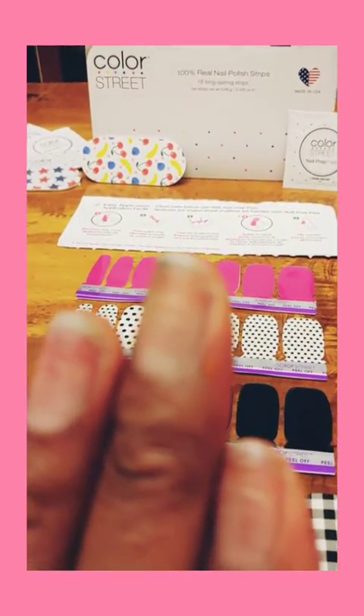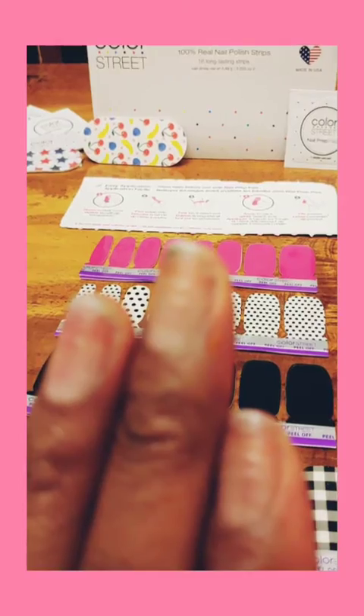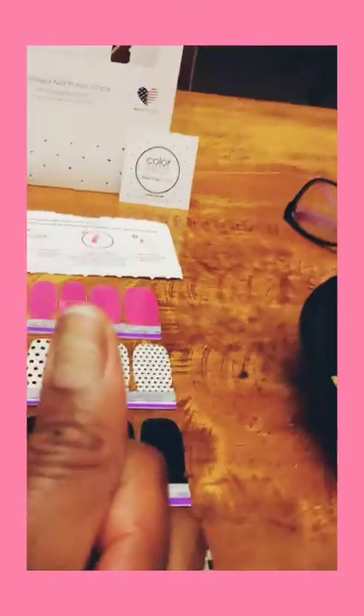So unfortunately, my nails got affected — not infected, but affected by the chemo.